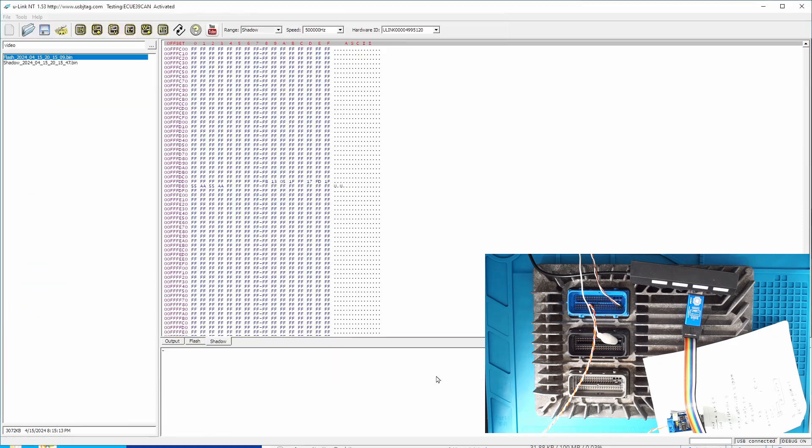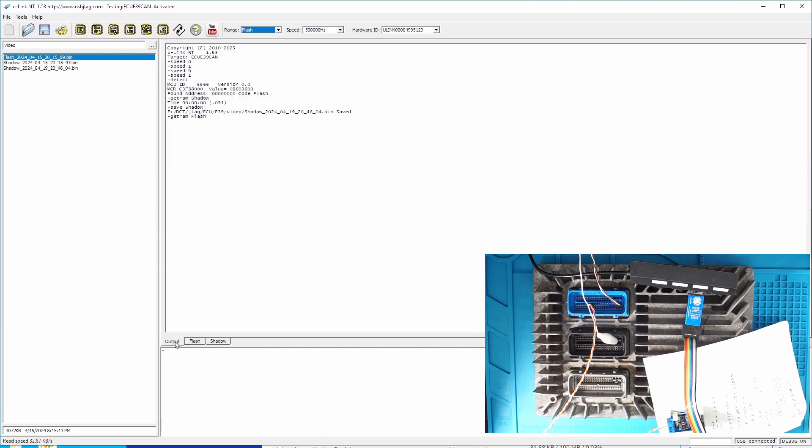The most important part is this password, so I'm going to save the shadow here. Then we can read the entire flash. Because we are using the CAN bus, the clock here is using 500 kilobits per second — you cannot adjust the clock freely as we did for JTAG. The clock has to use this certain speed. In this case it's 500 kilobits, and the read speed is about 32 kilobytes per second because there is overhead.